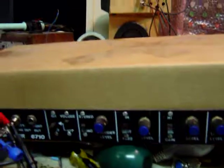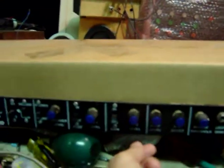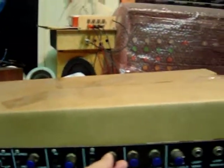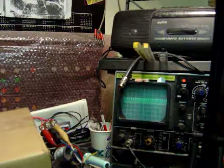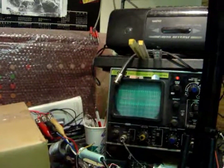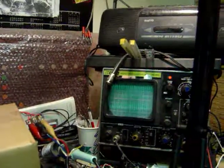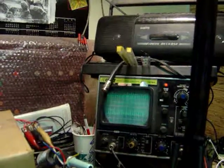That's just the very weak background leakage. As I introduce input 2 level it should get a lot stronger — there we go, that's just a little bit. As it gets to be too much it'll distort — there, it's distorting. Okay, take it out of distortion.